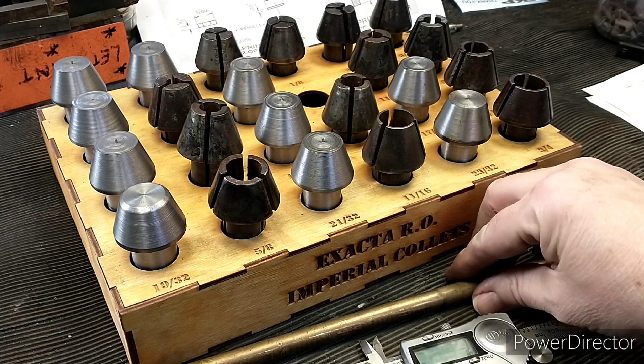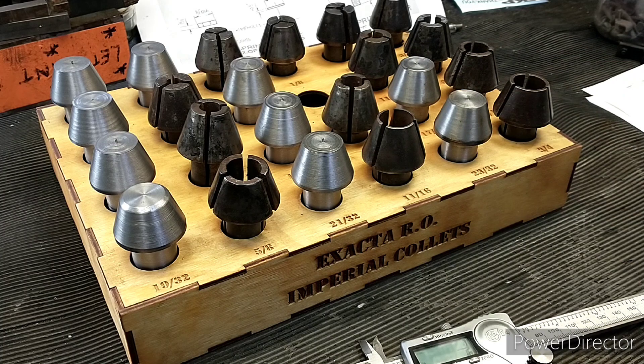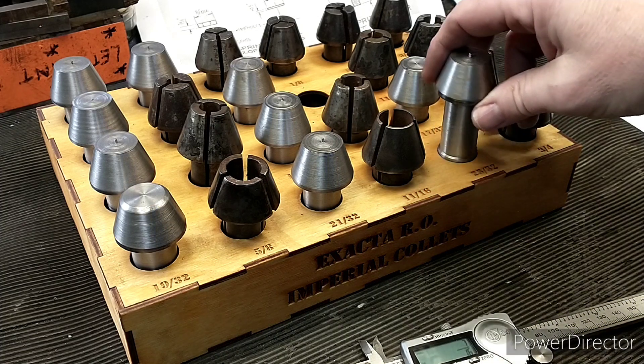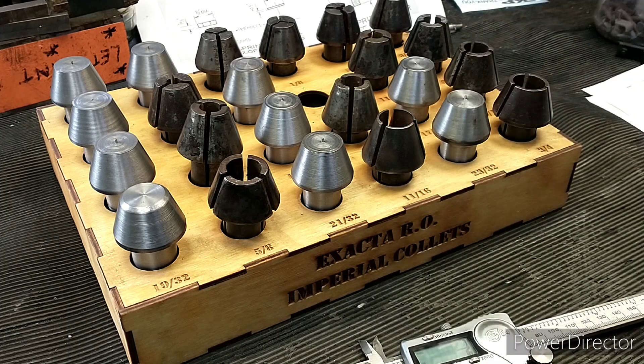On my Myford I spent a long time making a load of collet blanks. These are from free-cutting mild steel, because I couldn't afford tool steel really, but it was leaded steel so it's quite nice to machine. These took quite a long time to make.